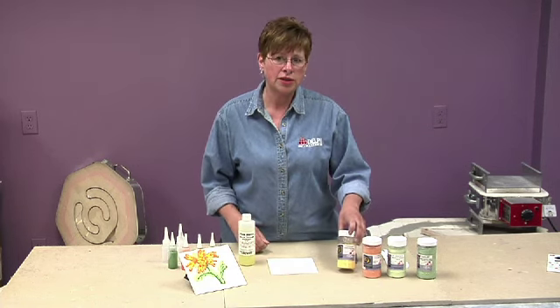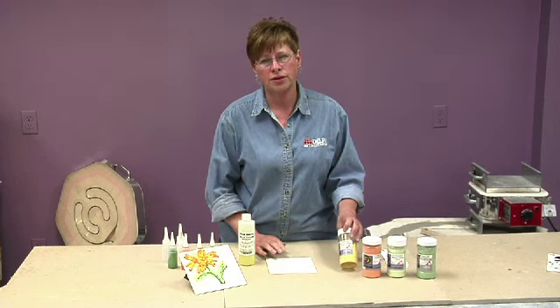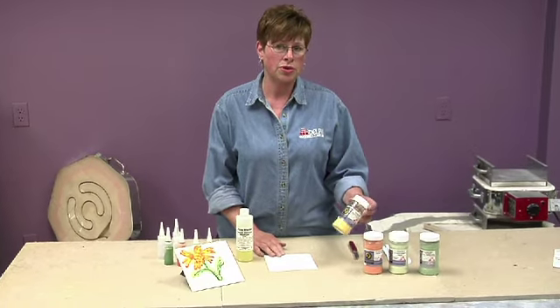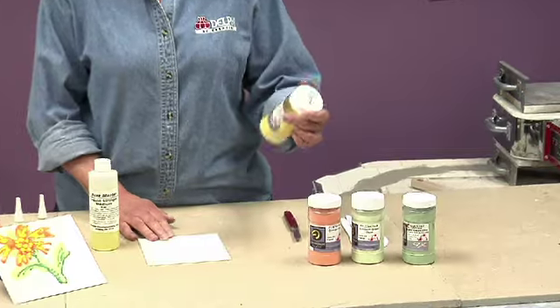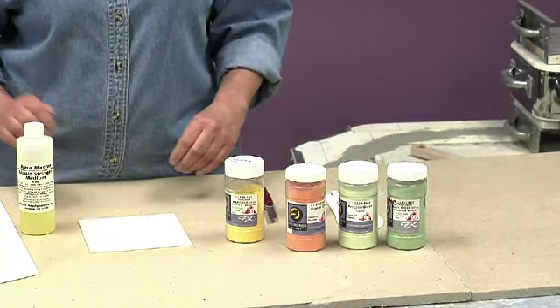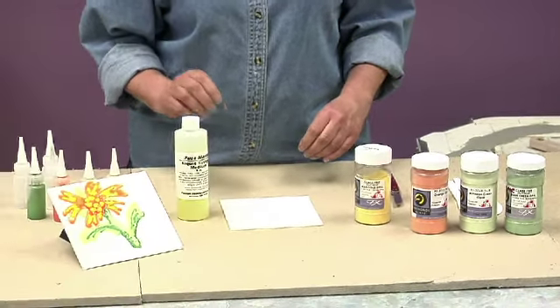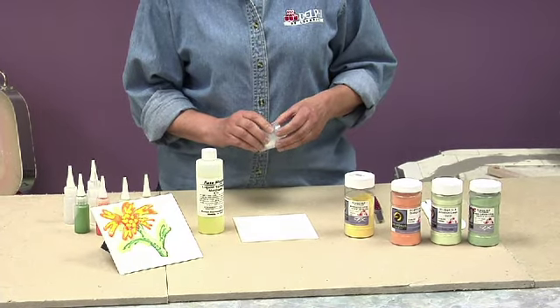Some of the products that we're going to use today: this is a piece of 96-coefficient glass, and we're going to use some Uroboros Fritz, powdered fritz, that are also 96. For this demonstration, I have four different colors. We'll use the liquid stringer medium by Fuse Master, and put those together and do some painting.